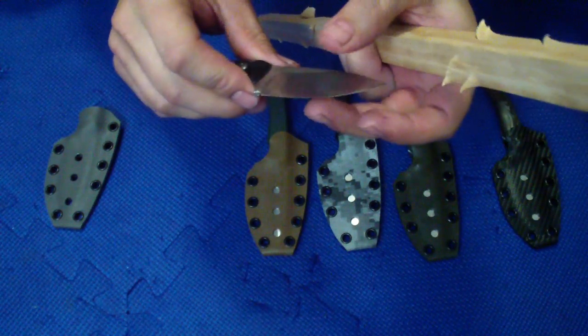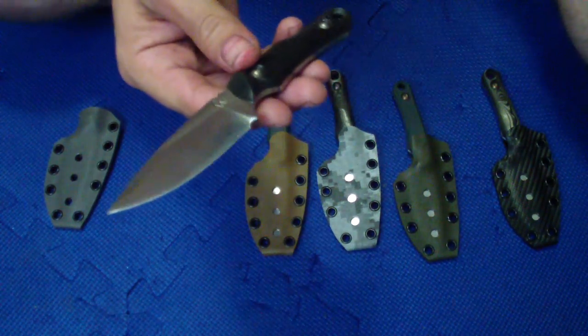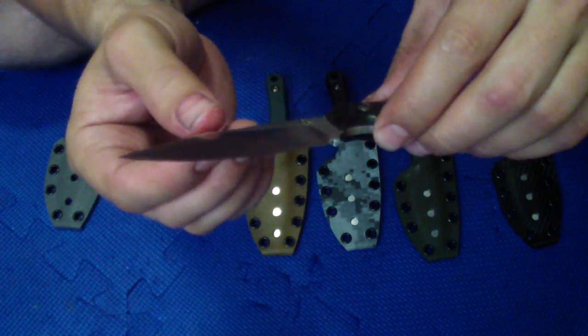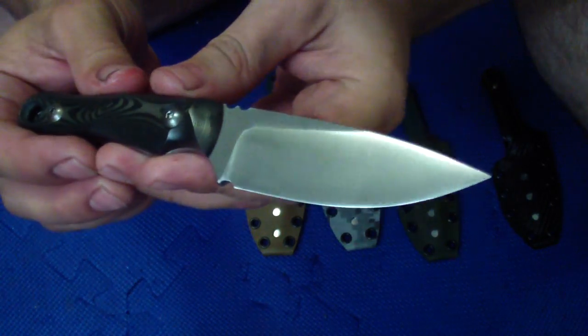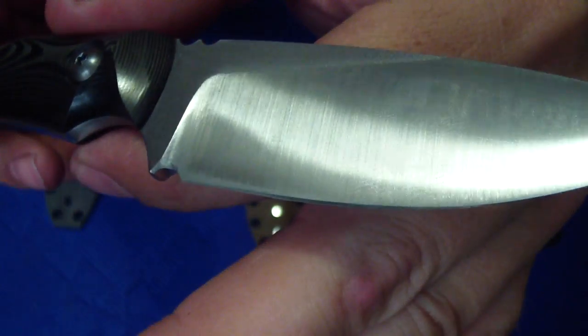So just be careful, no crazy abuse. If you want to abuse it for some heavier stuff, just make the micro bevel a little stronger, a little bigger. Right now it's a super small micro bevel — see it there.